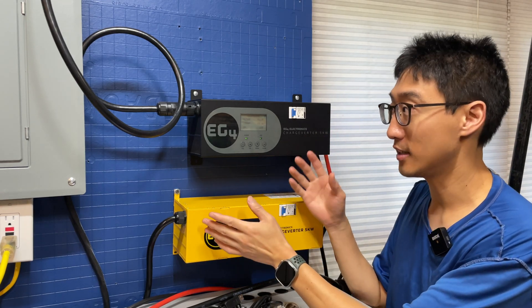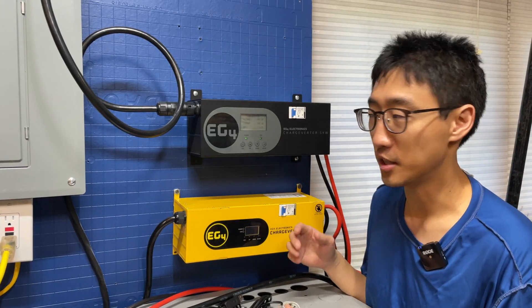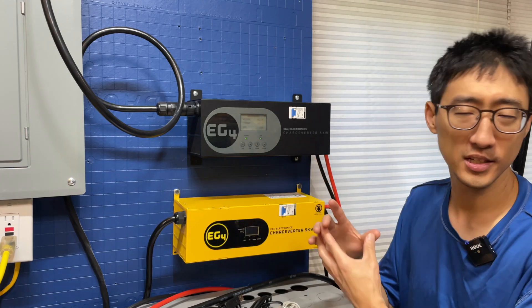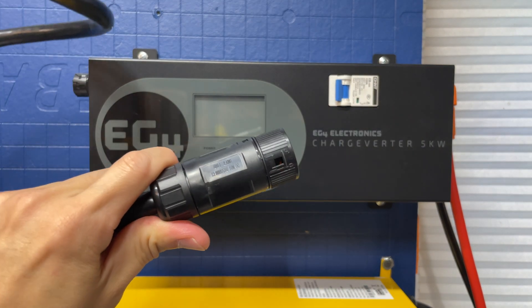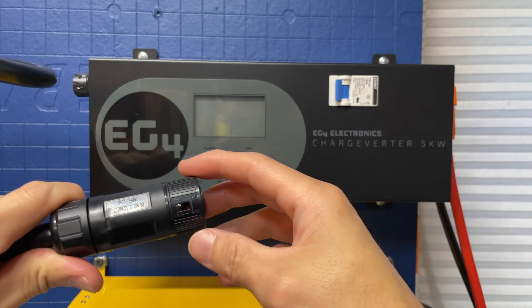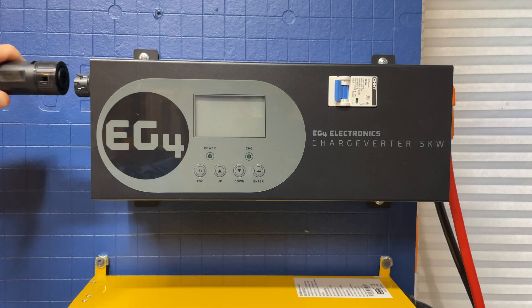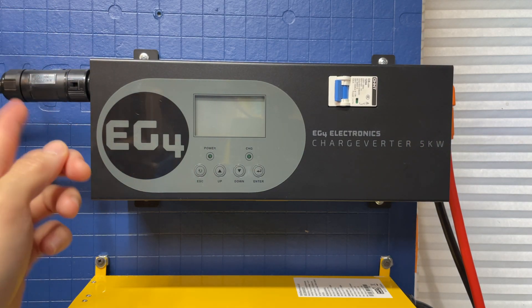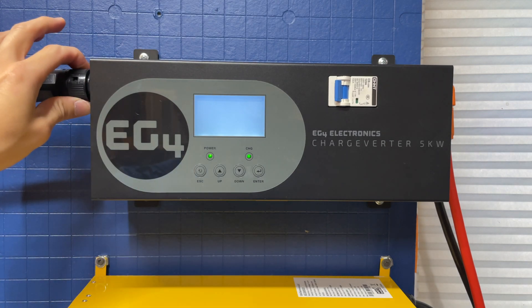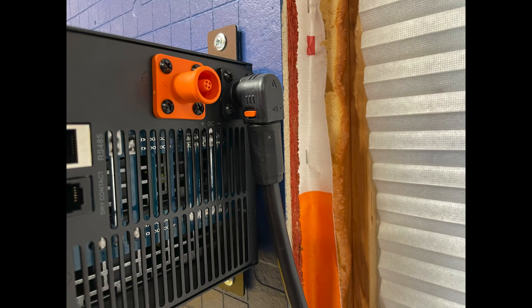Both of these will work on 240. You can also run each on 120 but you're only going to get roughly about half of the amperage or capacity - about 45 amps. If you had 208 voltage, you could run this one too, but you won't obviously get the full 400 amps. So this right here is the ChargeVerter and this is the AC connection. You can see right here it has an unlock and lock. You go ahead and line this up, push it in, and you are connected. To disconnect, you would just twist it up and then pull it off.